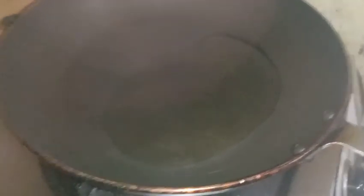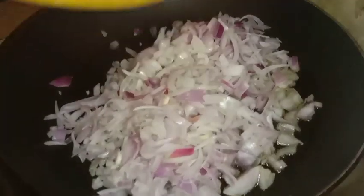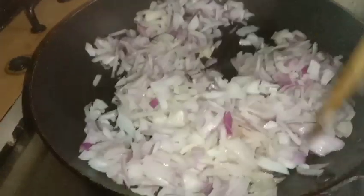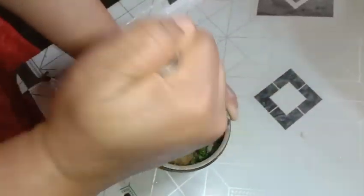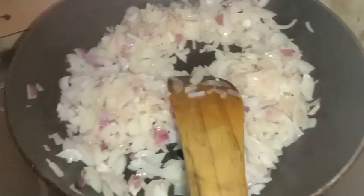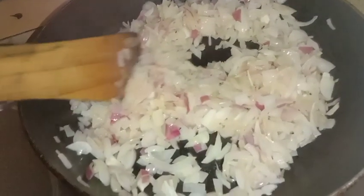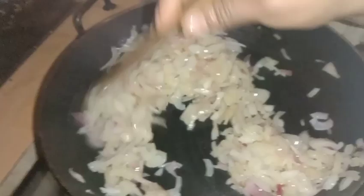Let's add 1 teaspoon of oil to a nonstick pan. Add 1 teaspoon of oil.